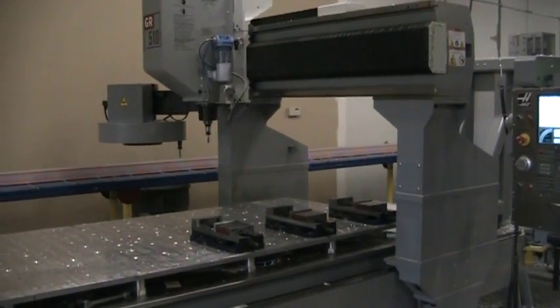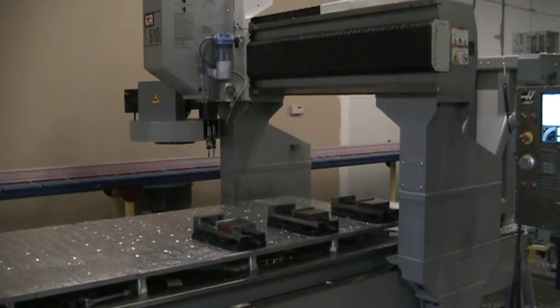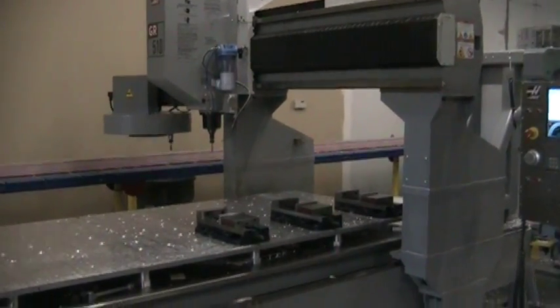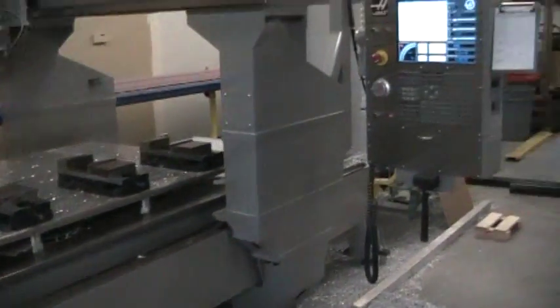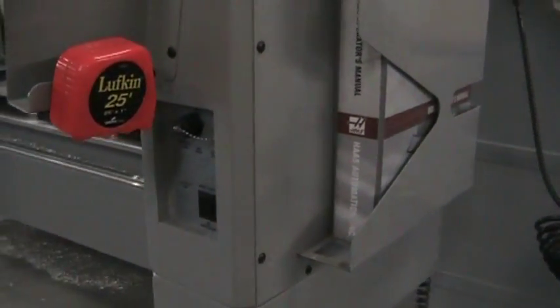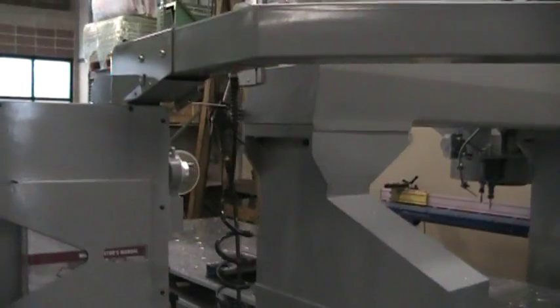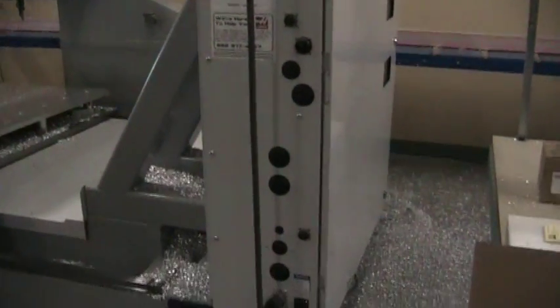We're going to go ahead and run a small program that we have set up for it. Taking a quick walk around — it's got the USB port on it, and it's got high-speed machining, rigid tap, and probing.